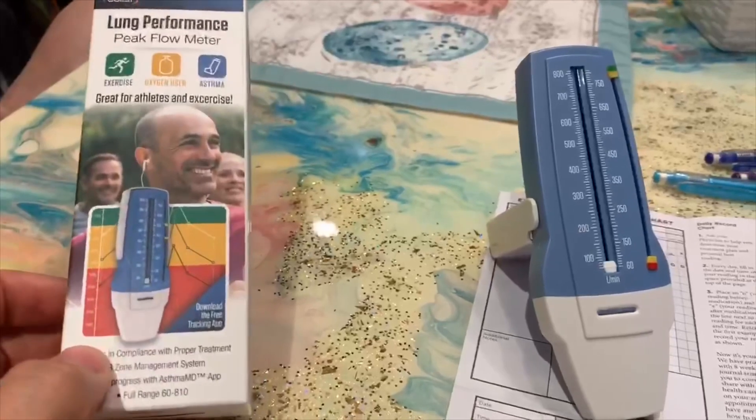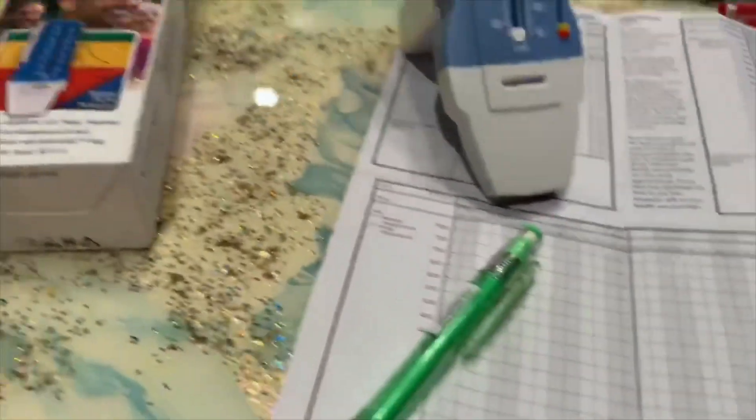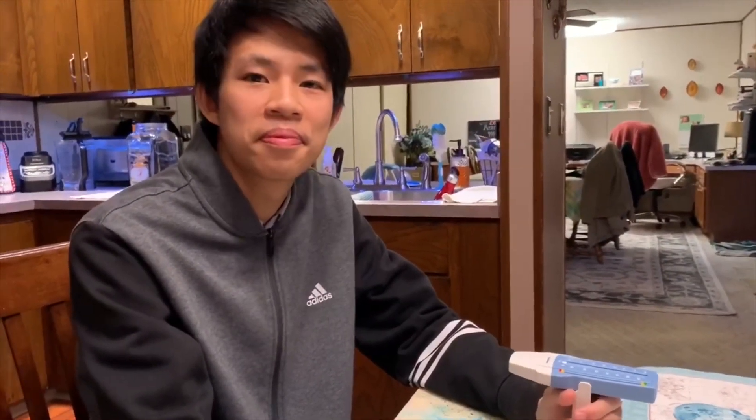We're going to do this once a day, monitoring and charting everyone to see how everybody does. We're going to do three blows on the meter. The biggest thing is you take a breath as deep as you can, try to get a good seal with your lips, and blow as hard and as fast as you can — maximum expiratory volume. We'll take your best of three. Have at it, dude.